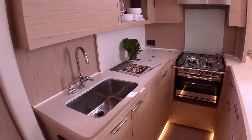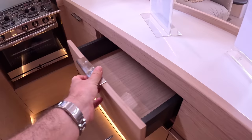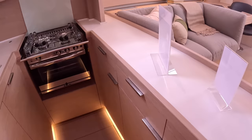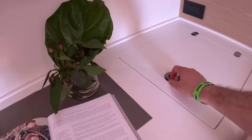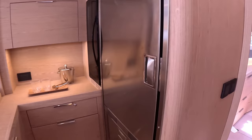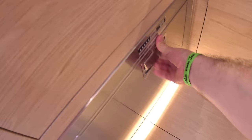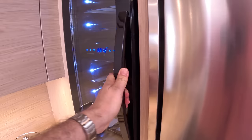The galley lets you wedge yourself in, and there's a ton of storage as you'd expect on a boat of this size. There's a gimballed cooker and a dishwasher. On the opposite side you have the fridge, and underneath is the freezer, plus more storage and another freezer. This boat has serious legs, so you want plenty of cold storage — and there's a wine cooler too.